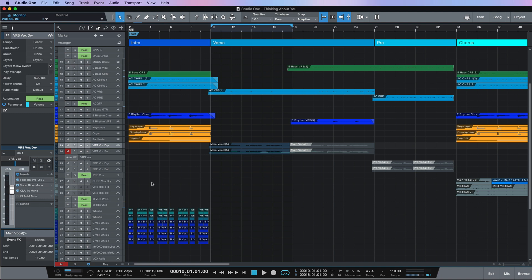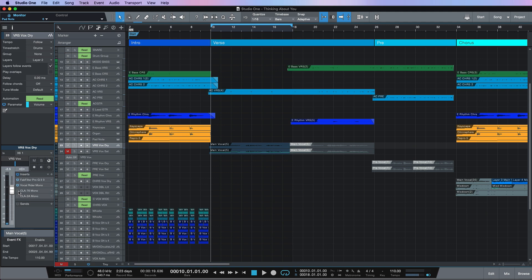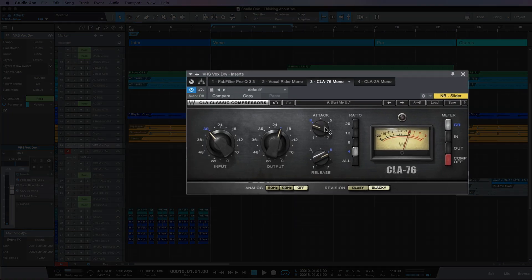So let's take a listen to what the CLA-76 is doing. And I'm going to bypass it. To me it sounds like it's not doing a great deal of what I want it to do, which is catch those peaks.